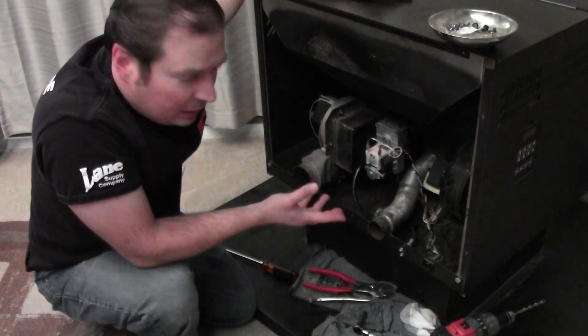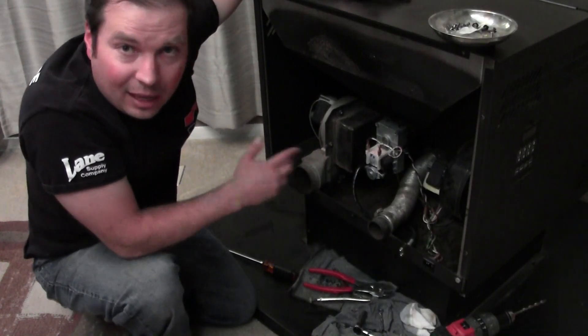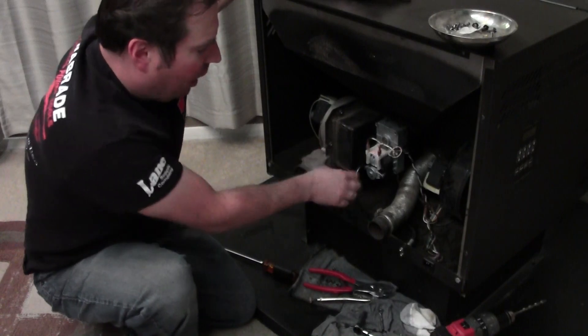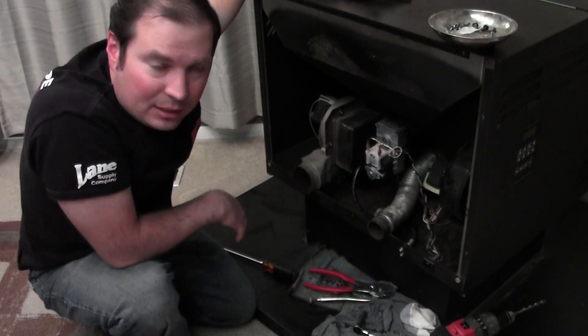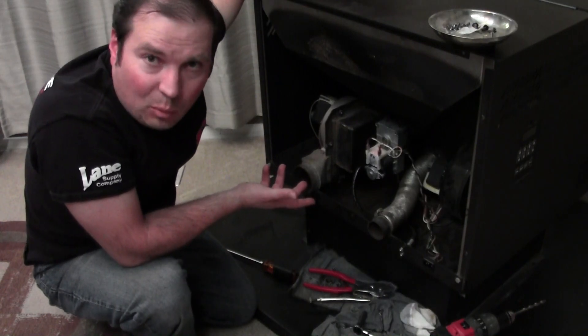That's how a pellet stove works, essentially — the basic parts in the back of this thing. I thought I'd cover that at the end of the video because most people are going to be watching for the how-to of what I did here. But some of you might stumble onto this video and be like, 'What's a pellet stove and how does it work?' Well, here's a quick and dirty explanation of how this thing works.